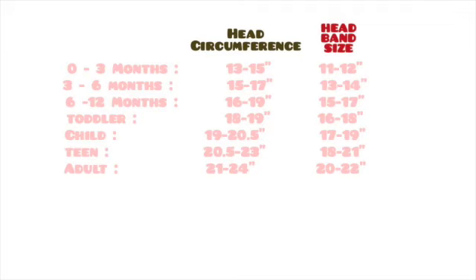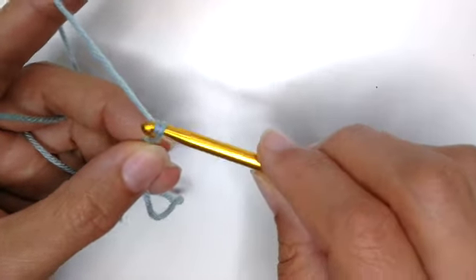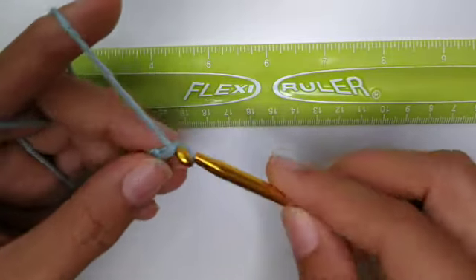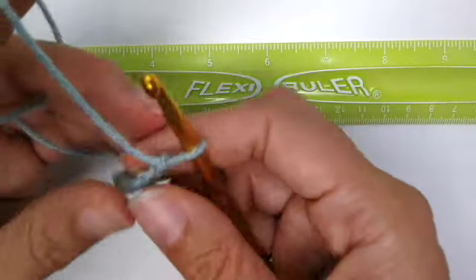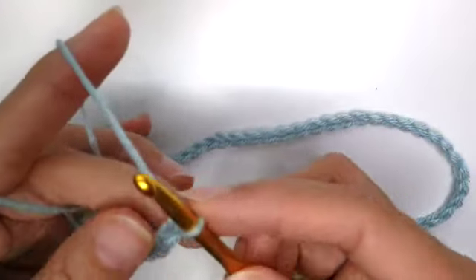Now you need to make enough chains to get the length you need. I'll add a headband sizing guide here so you can get an idea of the size needed. As a reference, my daughter has a head circumference of about 19 inches, so I'll need a length of maybe 17 or 17.5 inches. To chain, you yarn over and pull up a loop — count along and measure as you go. Be careful if your yarn is very stretchy; you don't want to make it too long. This one is semi-stretchy, so without stretching I measure about 17 inches, and I have 67 chains.